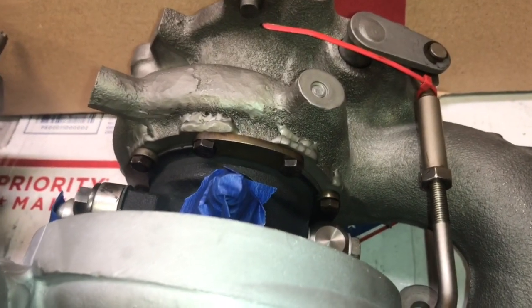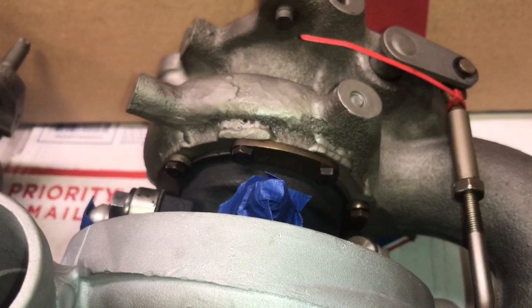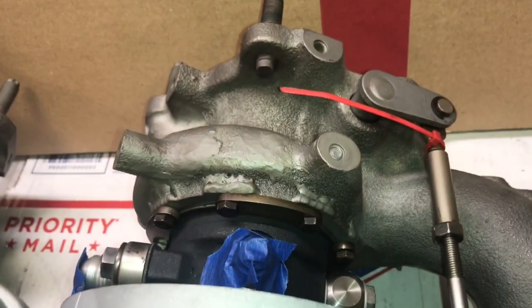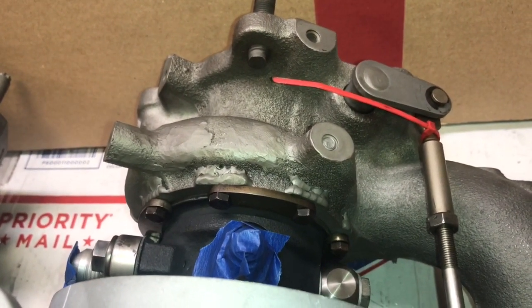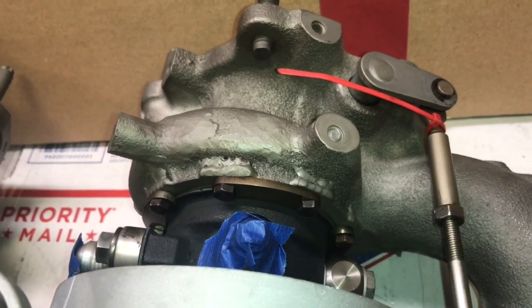The exhaust outings are milled down, then re-welded on, then re-milled down and tapped for bolts. That's where it accepts the GT28R cartridge.